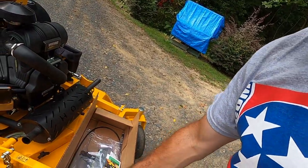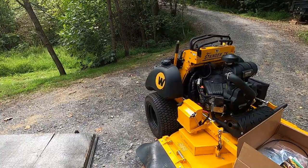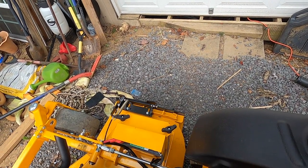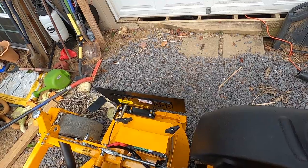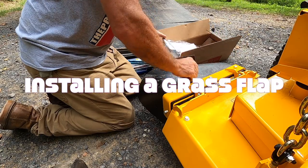What's going on pro cutters, John back with another one. Today we're installing a grass flap on our new right stander ZK. Stick around, I'm going to show you how this thing works. You can see right now we're closed, and then you can pop it right up — and you don't have to get off the machine.